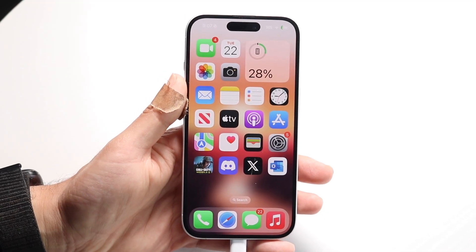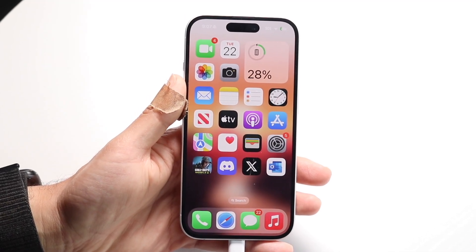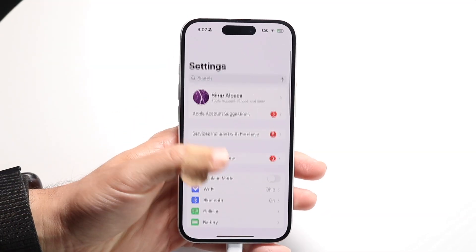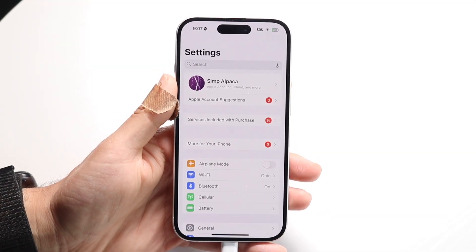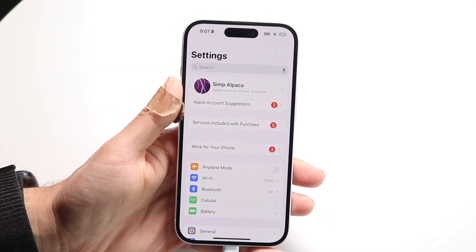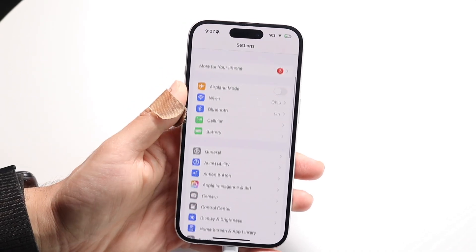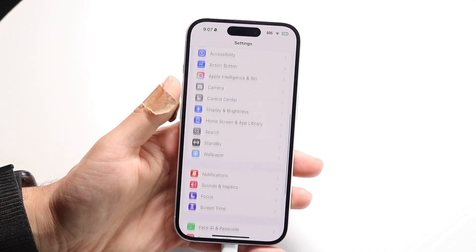To get started, you want to make your way over into your iPhone's Settings application. You want to go and make your way over to your Settings application like this. Then you want to scroll down until you start finding your security option.